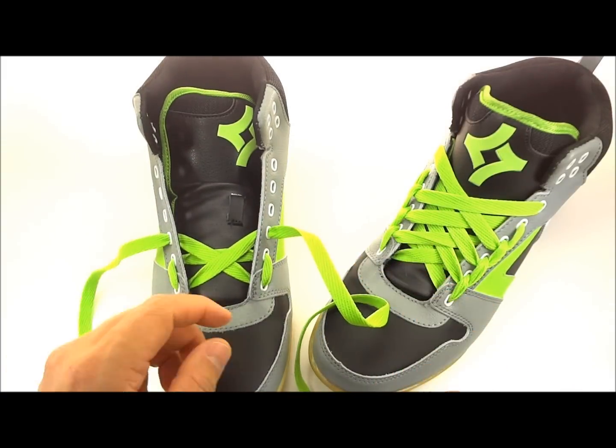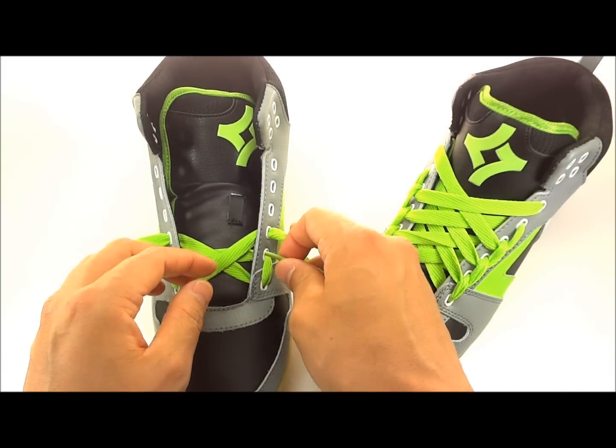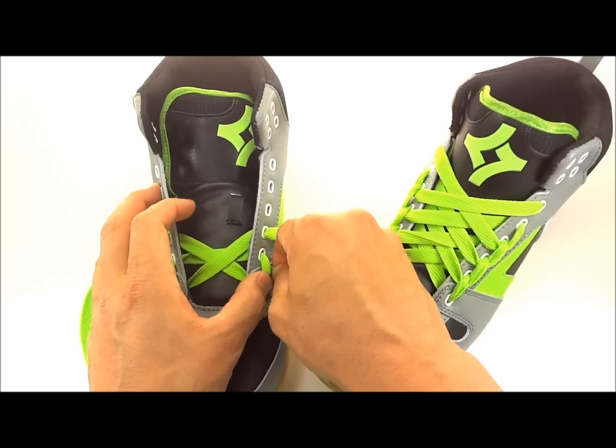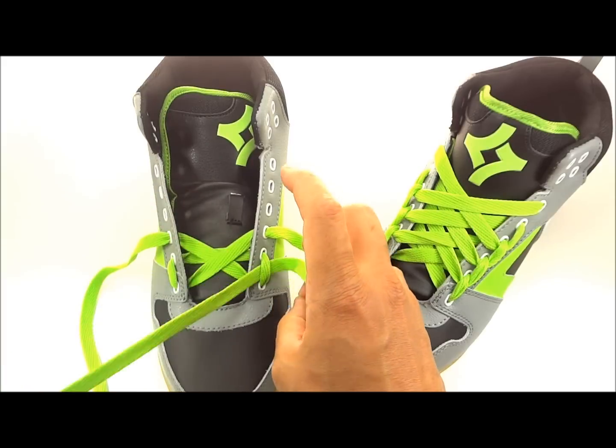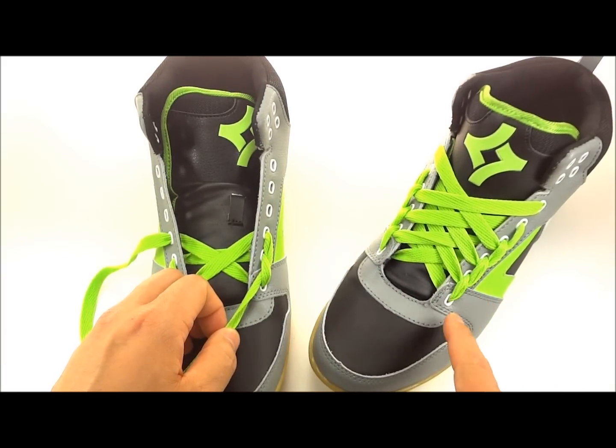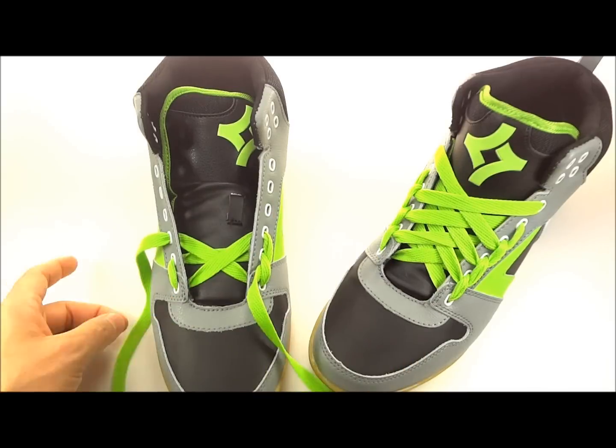You should have something that looks like this now. Then you're gonna take your lace straight down below and through this loop from the bottom — go underneath and come out of the top of this loop. Now you can see what you're starting to form, which is the same thing as that shoe over there.